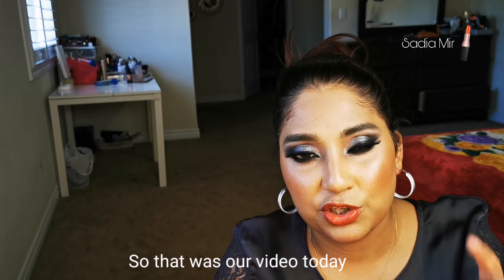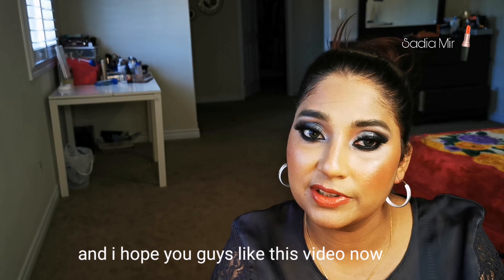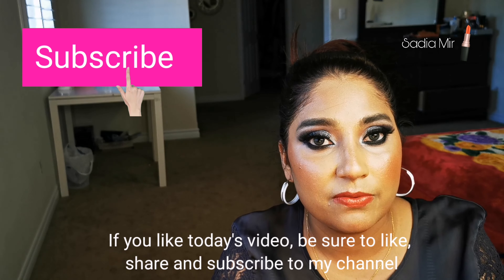So that was our short video today. I hope you liked it. If you did, please like, share, and subscribe to our channel. I will see you in the next video — Allah Hafiz.